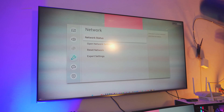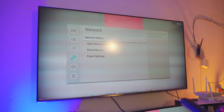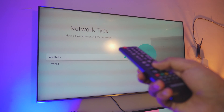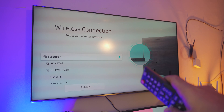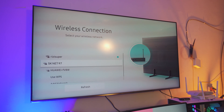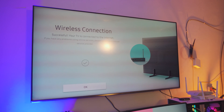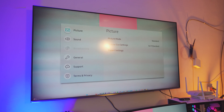Inside the Network Settings you have a couple of options. If you have connected your TV to Wi-Fi before, just click on Network Status. If you've never done this before, click on Open Network Settings. You have two options — Wireless and Wired. I would click on Wireless. Select your home Wi-Fi network — I would not recommend using a hotspot — and make sure your TV is connected to it.